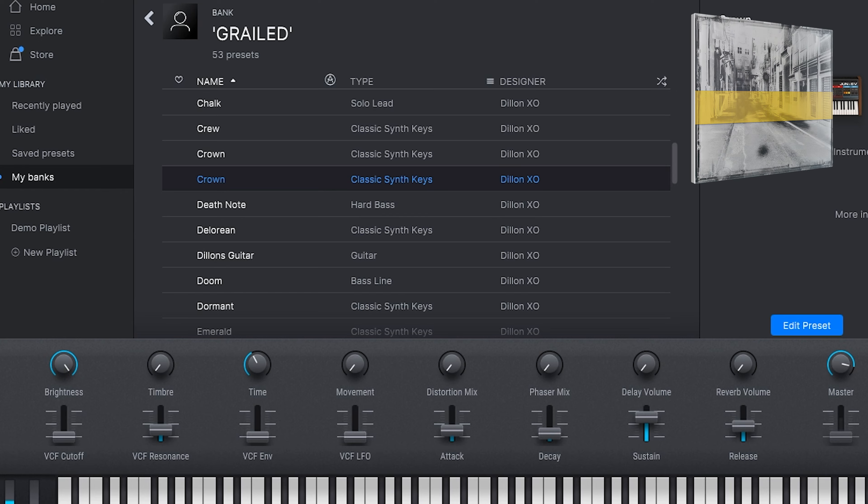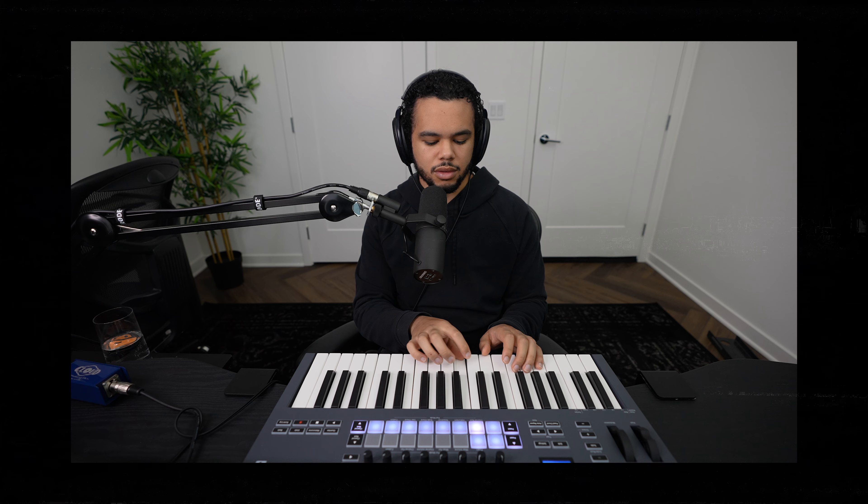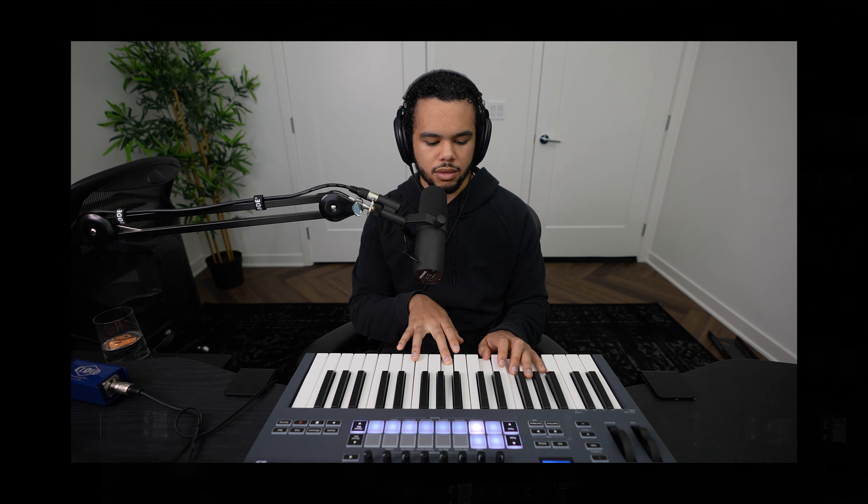132 is a pretty good range for something that's a little more upbeat but not overly fast. The first sound we're going to be using is called Crown — it's just a synth key from my bank, Grailed.